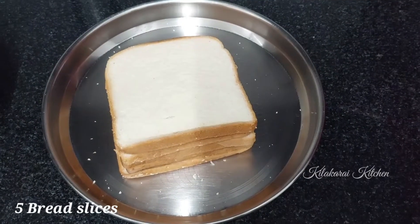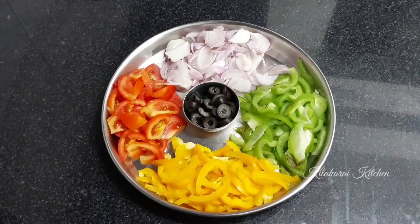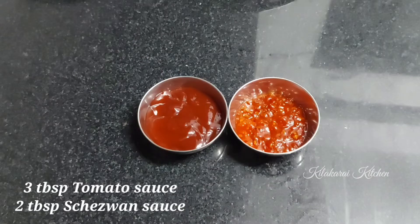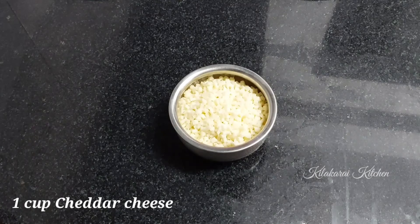I have 5 slices of pizza bread. For the toppings: 1 onion, 1 tomato, green capsicum, 1 yellow capsicum, and some olives. Add 3 tbsp tomato sauce, 2 tbsp chili sauce, and 1 cup cheddar cheese.